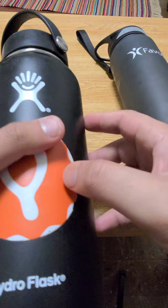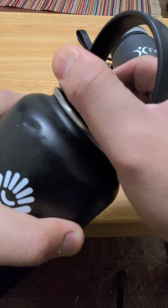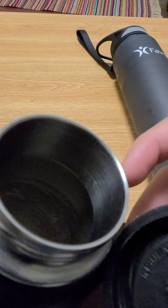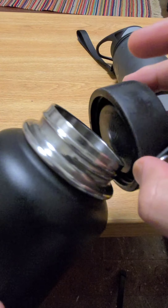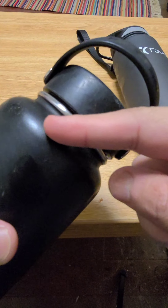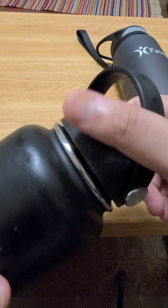After two years it got dirty inside the cap — dirt builds up in there. It's very hard to clean because it's metal. You can see some dirt residue on the side of the bottle, and there are parts around the lip that you just can't really get through and clean out.